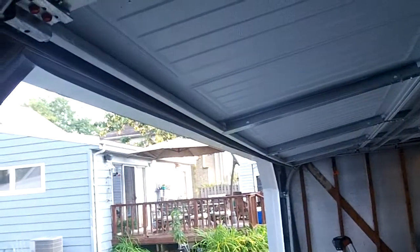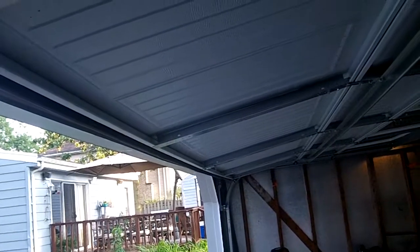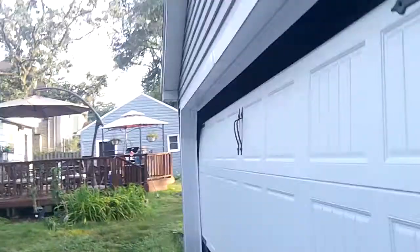Door is all the way open, and here we go on the way down. It is really hot out so we're not going to be running this a bunch for this video because these Genies will overheat in 2 seconds.